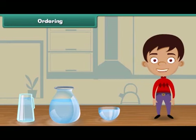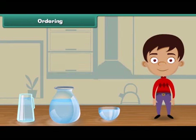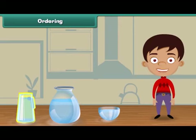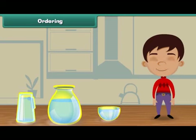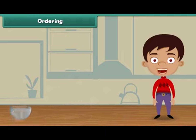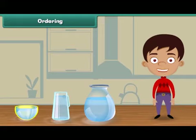Friends, we have three different vessels. Which vessel holds the least water? Yes, you are right. The bowl holds the least water. A jar holds more water than the bowl. And the pot holds more water than the bowl and the jar. Let us now arrange these vessels in increasing order. Bowl comes first because it holds the least water. The next in the row is jar as it holds more water than the bowl. At last, we place the pot because it holds more water than the bowl and the jar.